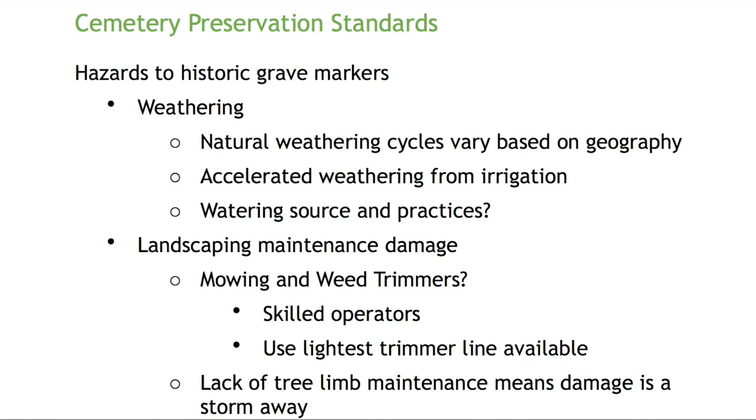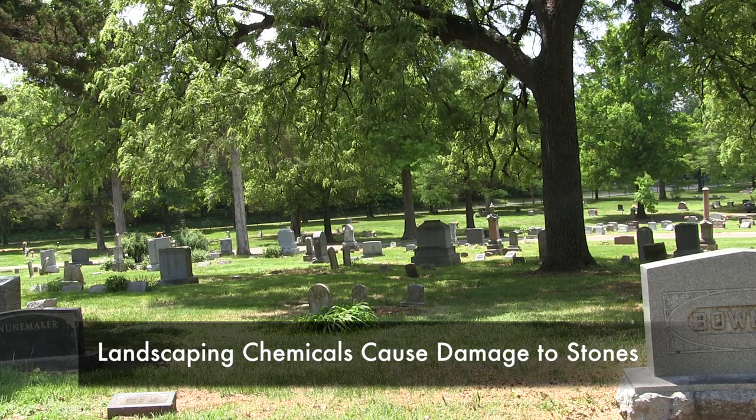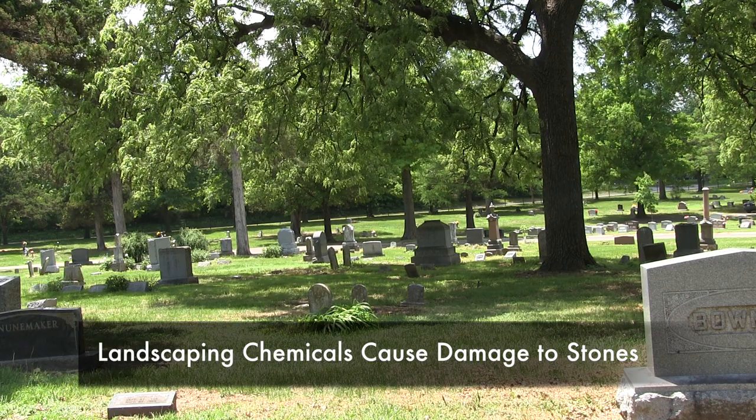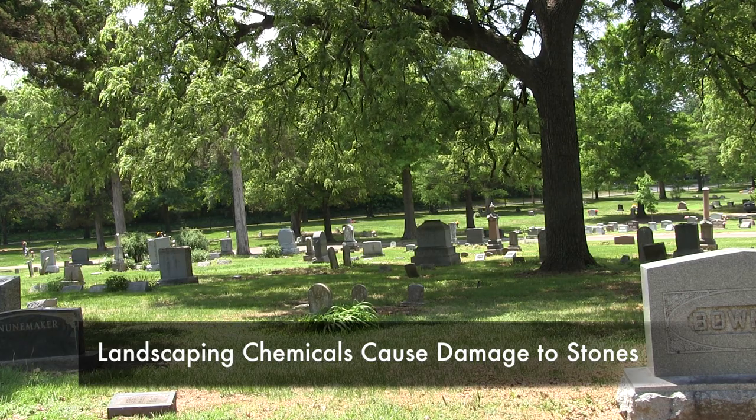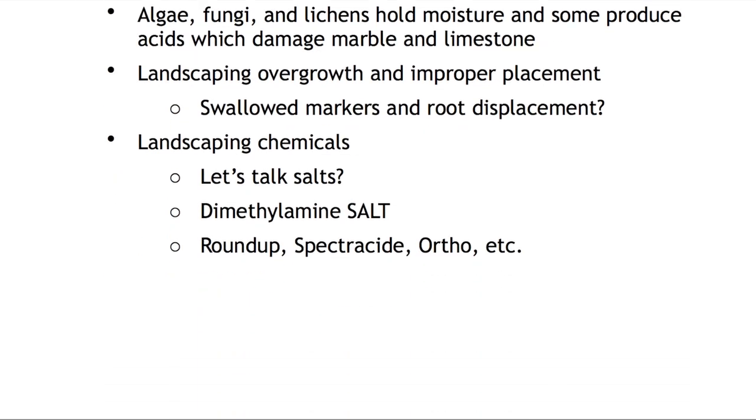Landscaping chemicals. If you look at the ingredients on products like Ortho, Roundup, Spectricide, or any generic herbicide, somewhere on that label the active ingredient is a salt. That should not be used around stone — period. It's no different than road salt on your driveway — it breaks it apart and eats it away. So it's an absolute no to use Roundup, Spectricide, or any of those products around monuments.